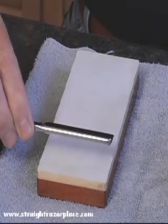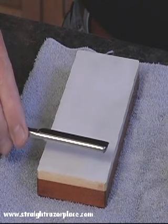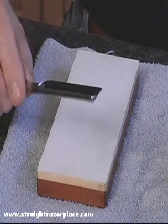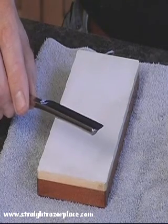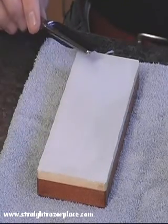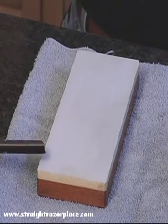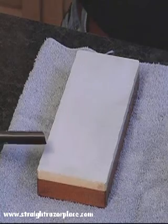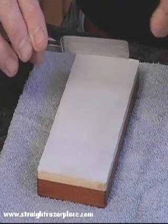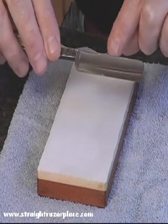Basically the razor is perpendicular to the stone. The only time that I would angle my blade is if I had a razor that was a wedge razor — I typically find that a 45-degree angle in bringing the razor across the stone, roll it on the spine, and that same 45-degree angle with the X pattern coming back works very, very good for wedges. It also works very good for blades that have a bow in them, and for blades that have been previously poorly ground and have a flattened spine.